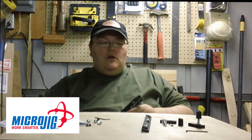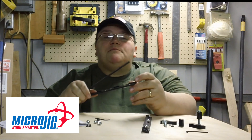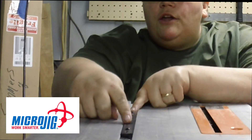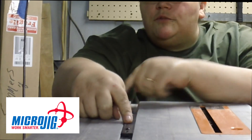Hey folks, I'd like to talk to you about Microjig's Zero Play Guide Bar System. It's a top and bottom bar which has male wedges and female wedges with brass inserts. With the Zero Play, all you do is with one touch, you adjust this to the width of your miter slot.